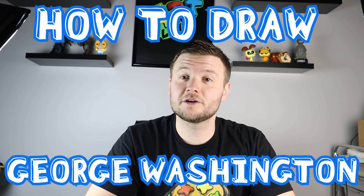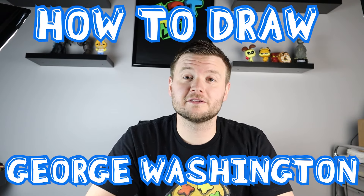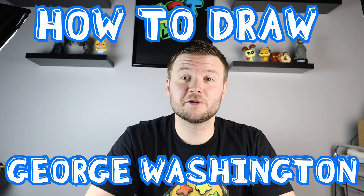Hey everyone, how's it going? In honor of President's Day coming up, I want to show you guys how to draw a cartoon version of George Washington. Hope you guys follow along and enjoy this video today.